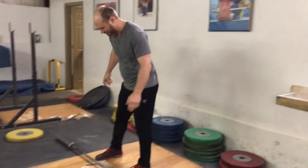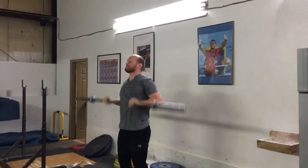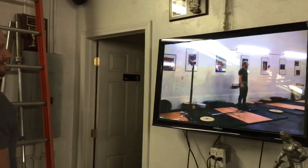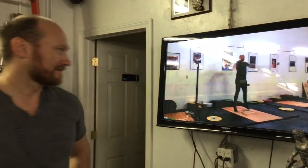Hey guys, we set up a really easy to use video delay system and this is how it works. I do a set, finish if I want to, I can go to the TV and with the delay I can see how the set looked.